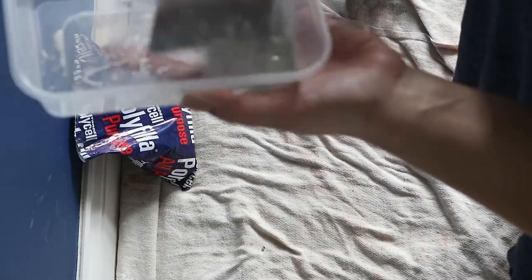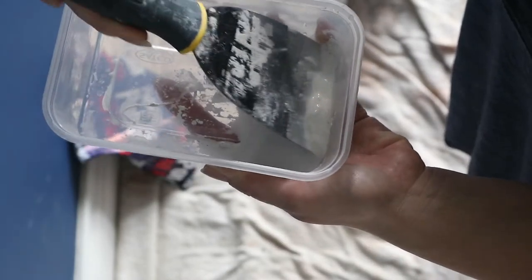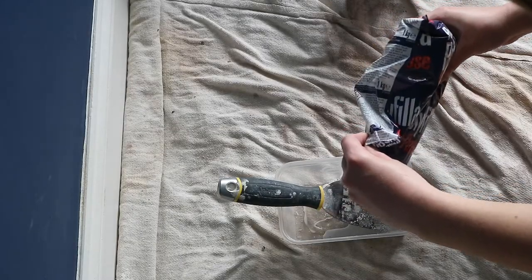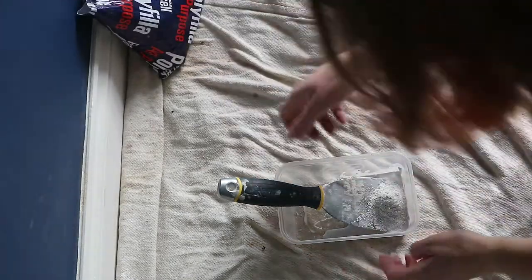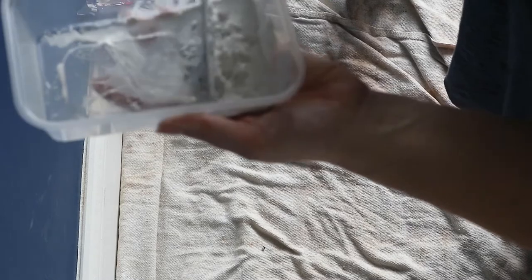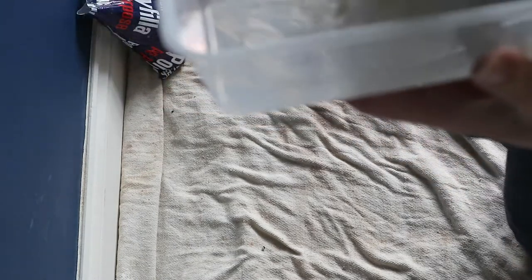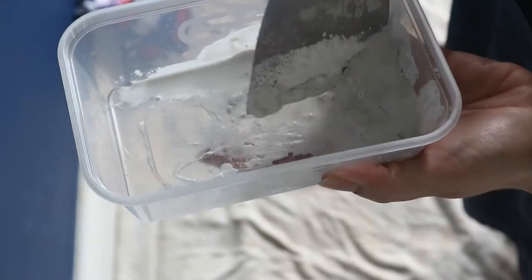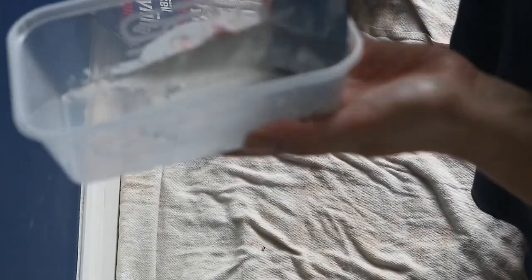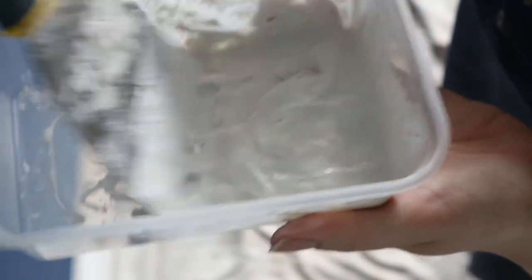I put way too much water in here. You do not need that much water for that little amount of poly filler. No problem — all I'm going to do is add some more powder. There's always holes somewhere in our house I can fill with this, since the house isn't finished. I'm using a takeaway container to mix up my filler — it's easy and reusable. The consistency is getting better but I want it slightly thicker because it's a deep hole — this is still slightly too runny.